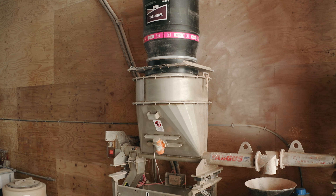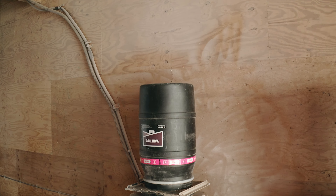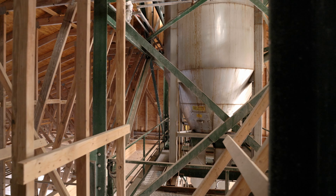After the correct rate is metered, air purges the WolfTrax up into the tower blender, where it continues to blend with the fertilizer.